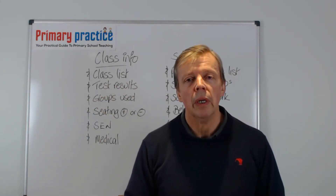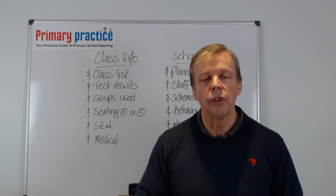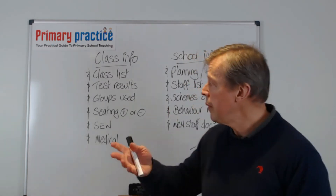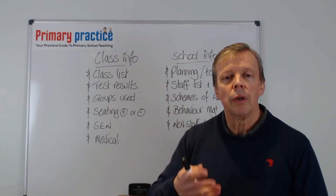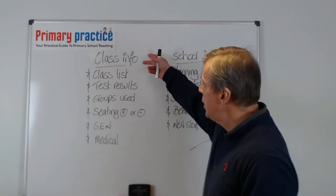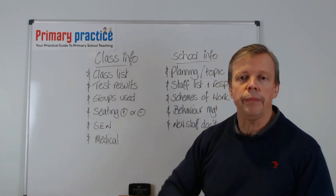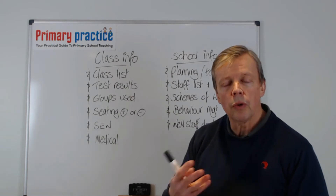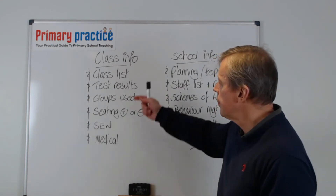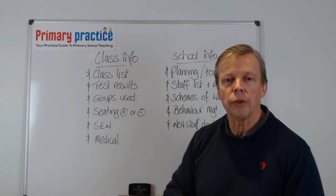If you haven't been into school and haven't got this information, you're going to be at a disadvantage planning and organising all through the summer. This information goes right at the beginning of your file. For class information, which you should get from the previous teacher, you need a class list. If you can't get one for the coming year, the previous year's will be fine — that's not a problem. Also get any test results the previous teacher can pass across, so you can see the achievement of each child.